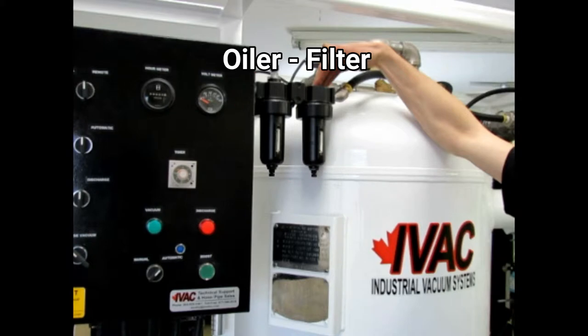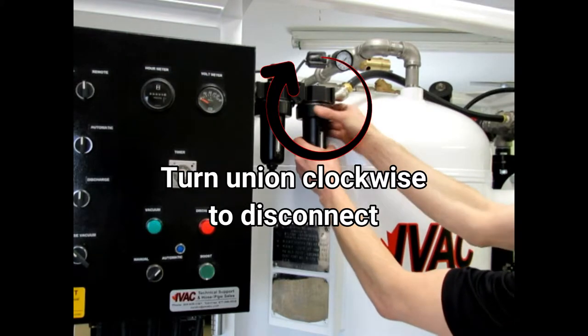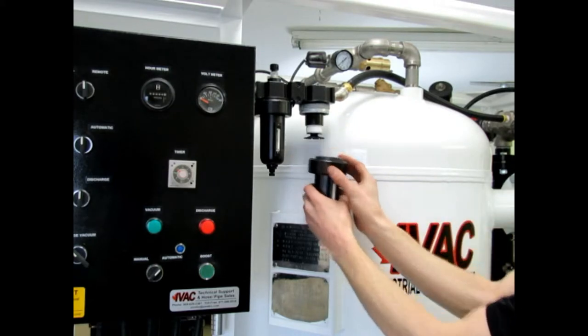The oiler and filter lubricate and protect the control panel, as well as remove any moisture or debris from the main air stream. The filter separates water from the air stream and should be drained daily by turning the valve found on the bottom of its canister.